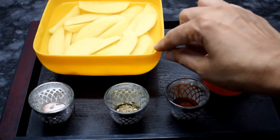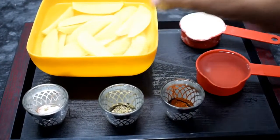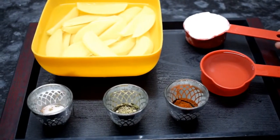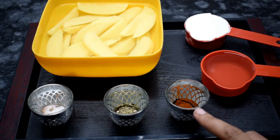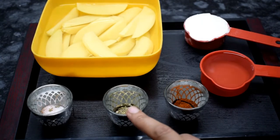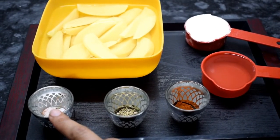We will see the ingredients. I have potatoes of medium size. 1 and a quarter cup of water, 1 by 3 cup of paprika powder, 1 and a half teaspoon of oregano, and salt — 1 by 4 teaspoon of oregano.